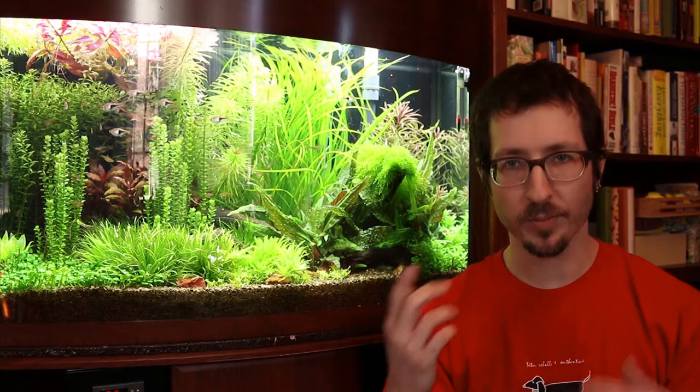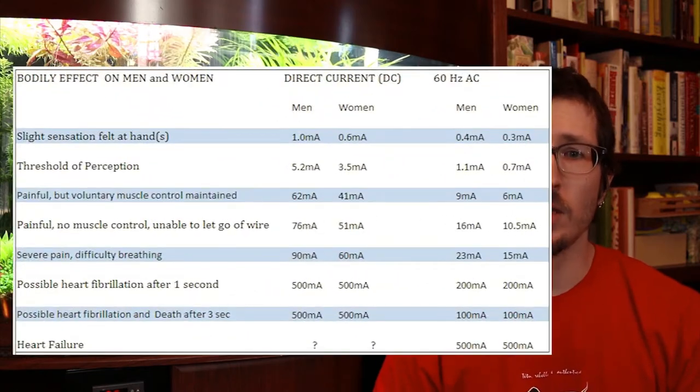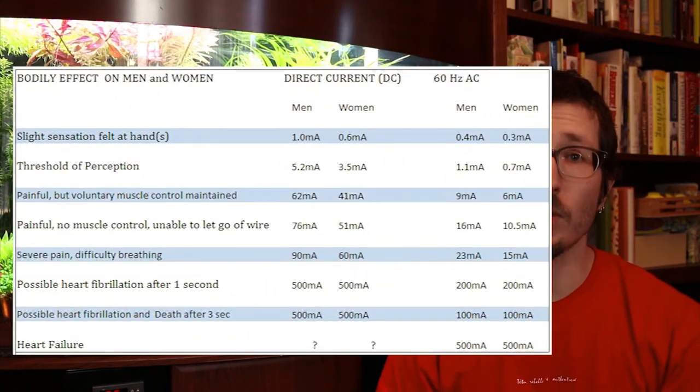The assumption is that this imbalance indicates that part of the current is flowing through you. If you refer back to that chart I showed you in the first video — and I'll put that up in this video as well — you can see that this trip current is well below the danger level. So a shock might be felt initially, but any possible danger or injuries will be easily avoided.